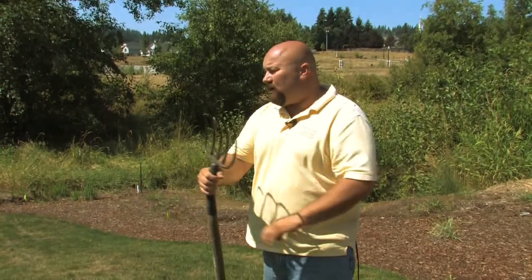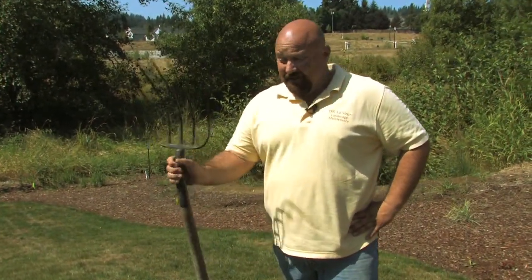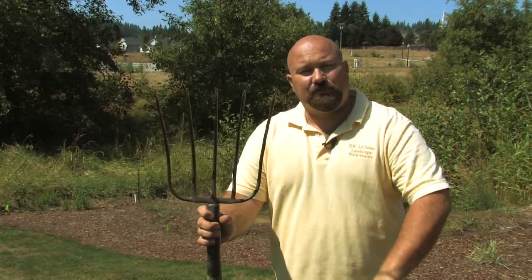Now, if you've got a yard the size we're in right now and you don't quite have the energy you did when you were 20, you might want to rent a machine at your local rental yard, or you could call a professional like myself and we'll come out and aerate for you. We have machines that put little plugs in the ground about four inches and actually take the soil out — you get these little pieces of soil on the ground, and that is aerating.